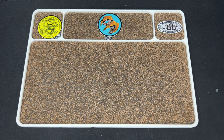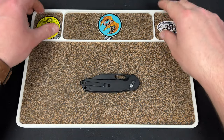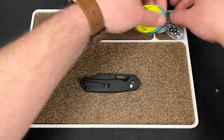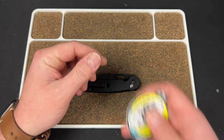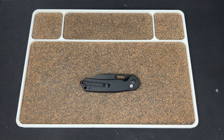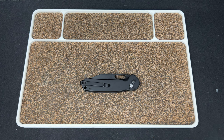Hey guys, Kev here, and I have some stuff to unbox. I still have stickers out from the last video where I was unboxing Dylan's new knife, the upgraded 4S V2. If you guys are interested, definitely check that out because he's a great dude and I would love to see you guys help support him any way you can.